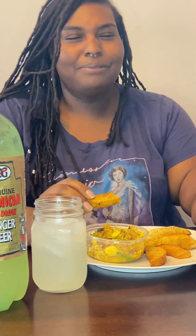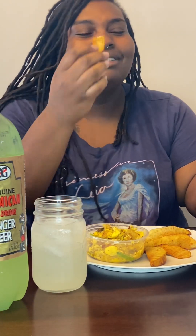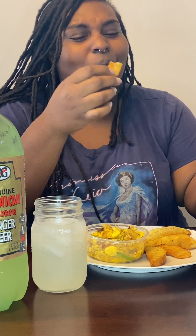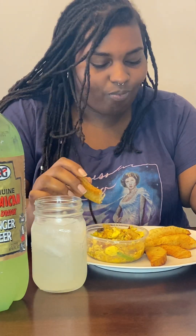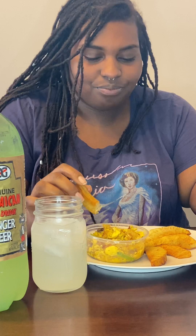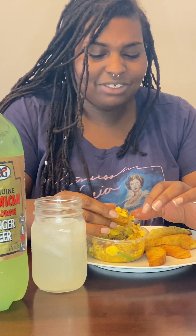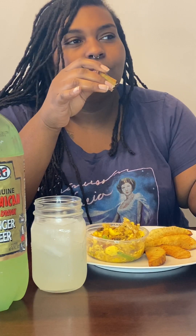Firstly, texture — how would you describe the texture and what would it remind you of? I can't think of what it reminds me of. I guess a potato. Yeah, it reminds me of a potato. It's just a breadfruit. It definitely goes really good with the ackee and saltfish, but by itself it's just plain — like I would think I could eat a potato. By itself, it reminds me of a potato.